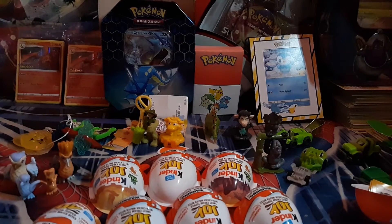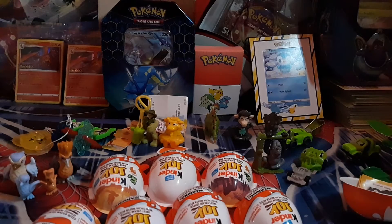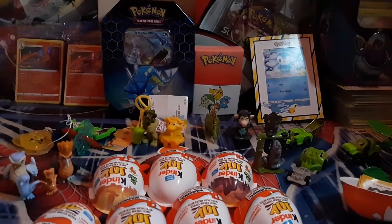We got eight left including the one I'm opening. Oh, this one has stickers. I'll show you what it is when I have it built. I haven't built it yet but I think it's a fidget spinner. Would you look at that? I was right — it's a fidget spinner.